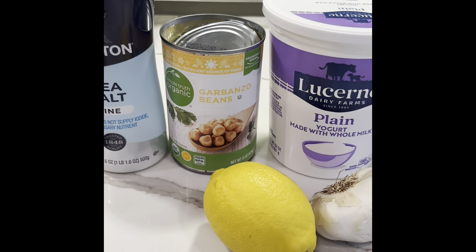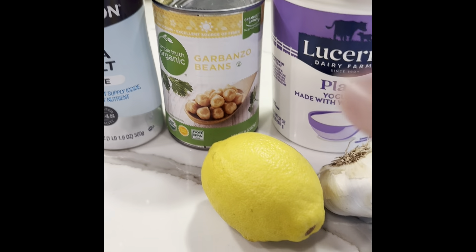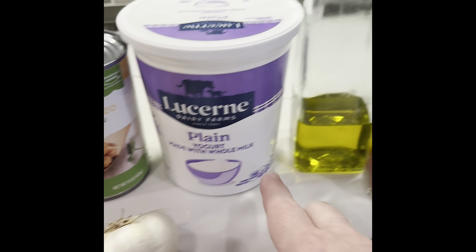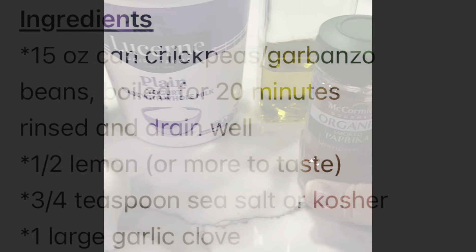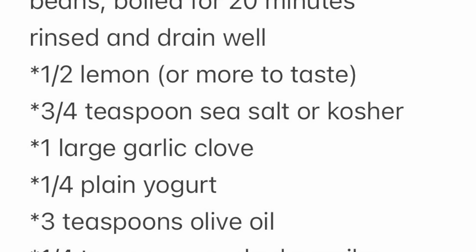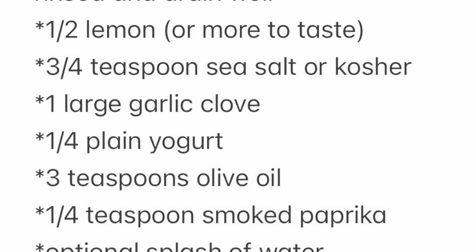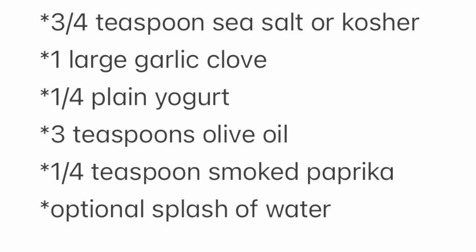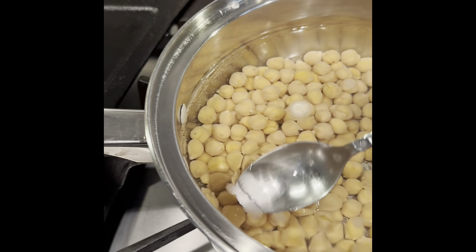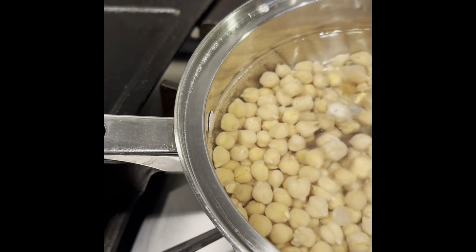These are the ingredients you'll need: some sea salt, your garbanzo beans — just one can — a lemon, garlic, plain yogurt, olive oil, and some smoked paprika. That's all you need. As you can see, as it starts to boil, you'll see that the little outer layer is actually starting to come off.